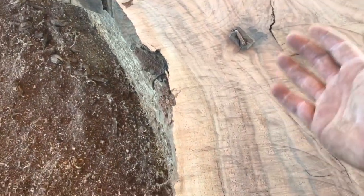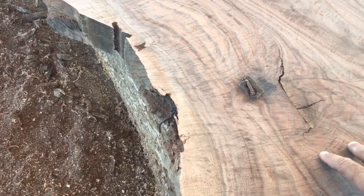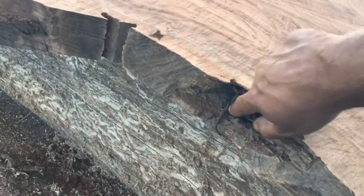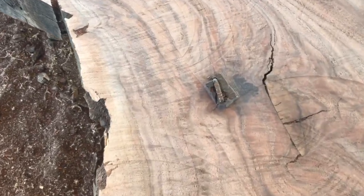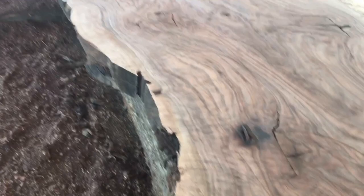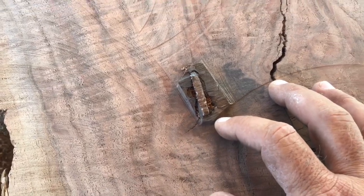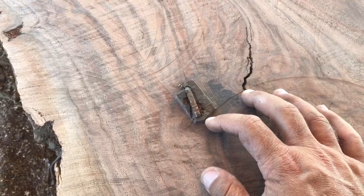For one thing I think it's cool as can be — it tells a story. The customer that these slabs belong to is building a table. This tree came from their property and they still have the dog they used to chain to this tree with this chain. So they would like to leave that in there as a feature on their table and part of the story, rather than dig it out and create a big giant hole.